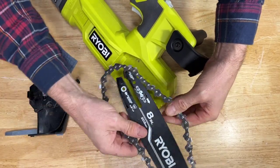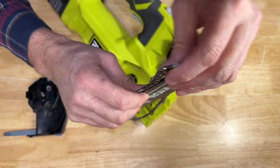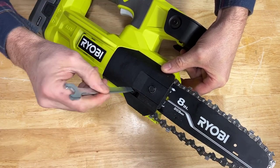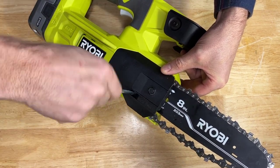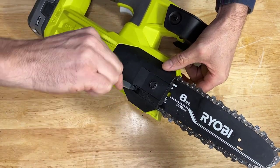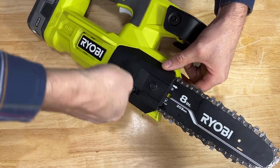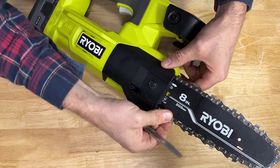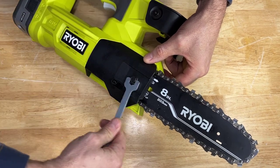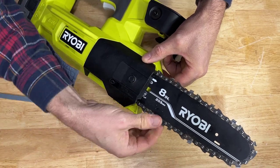Here's the chain — as I said, it doesn't have a roller up front, just a groove. Don't tighten the cover down all the way; just have it finger tight. Make sure your chain is seated in there. If you turn this clockwise, you'll see it pulls the chain in and tightens it up. The ideal tightness is when you get a nice snap. Once you get that, tighten down this bolt right here to secure the bar, and you're ready to go.